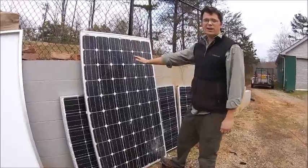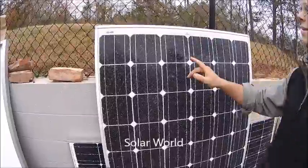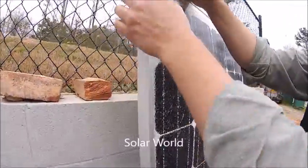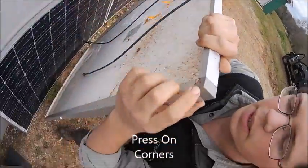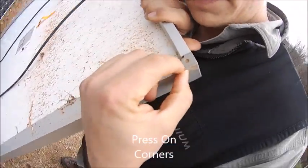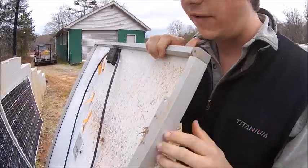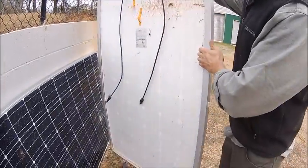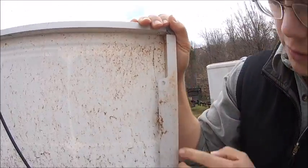If you come over here, this is a Solar World panel. There's nothing wrong with the frame — the panel has obviously seen better days — but the first thing I want to show you is something different Solar World does: pressed-on corners. These corners are not screwed; they're pressure-pressed on. That's Solar World's big claim to fame.